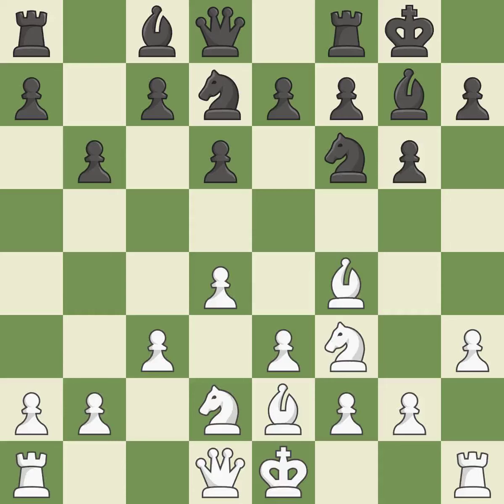A bishop moves out of its beginning square and into the action, growing and gaining flexibility on the long diagonal.